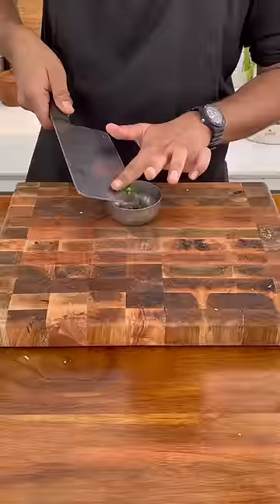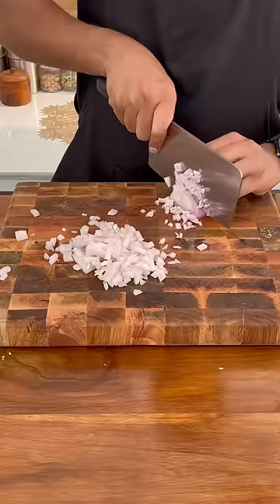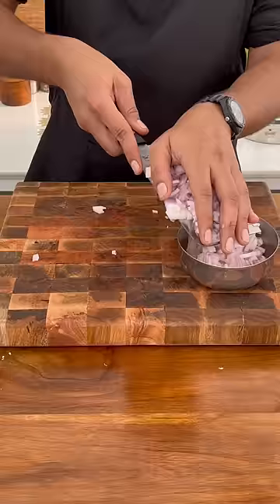When washing mushrooms, they kind of produce a scrubbing effect and will remove all the dirt. Then finally, rinse them with water. And when I cut them, I will cut them in quarters.